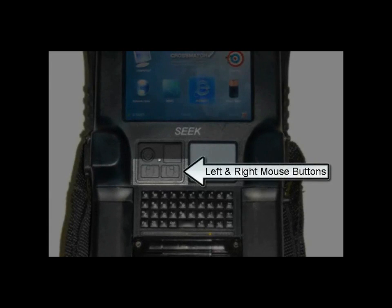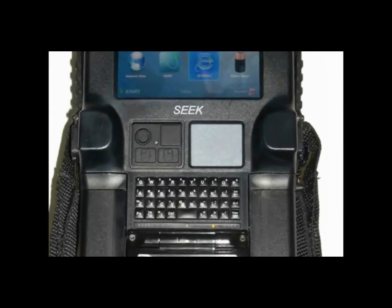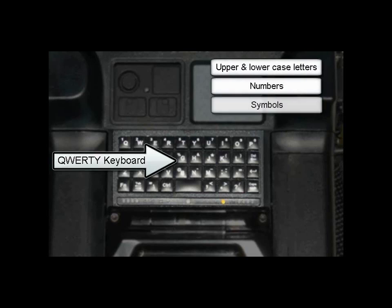The finger tip glide control is used to move the cursor. The left and right mouse buttons are used with the finger tip glide control. The QWERTY keyboard contains upper and lower case letters, numbers, symbols, and special key combinations, which will be discussed later in this video.